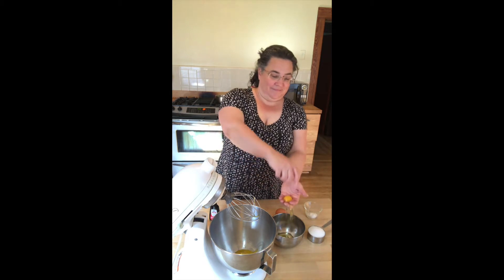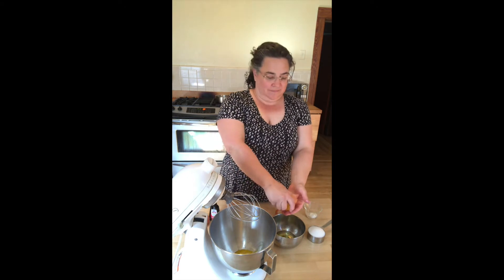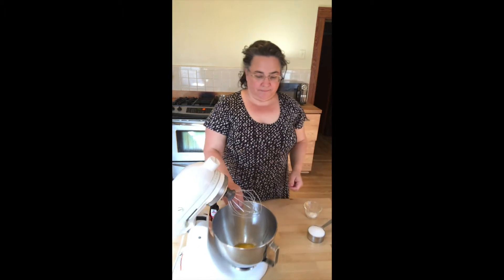But what I like to do — and it's much more fun, although messy — is crack it directly into my hand, and the whites separate out beautifully. Of course, don't forget to wash your hands before you do this. I find that to be the quickest and easiest way to separate the egg yolks from the egg whites.